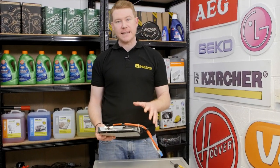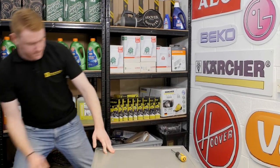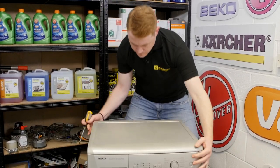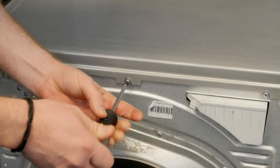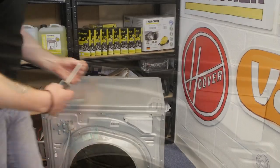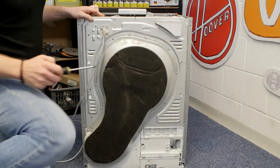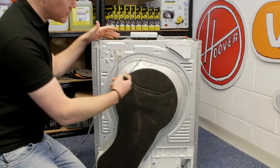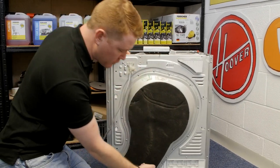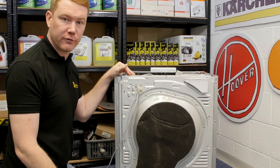To access the heater you'll need to remove the heater cover and also the top of the appliance by undoing the screws. It's worth pointing out that there are different screws on the back — some screw into metal and some screw into plastic. It's essential that you put these screws back in the same position that you took them out from.